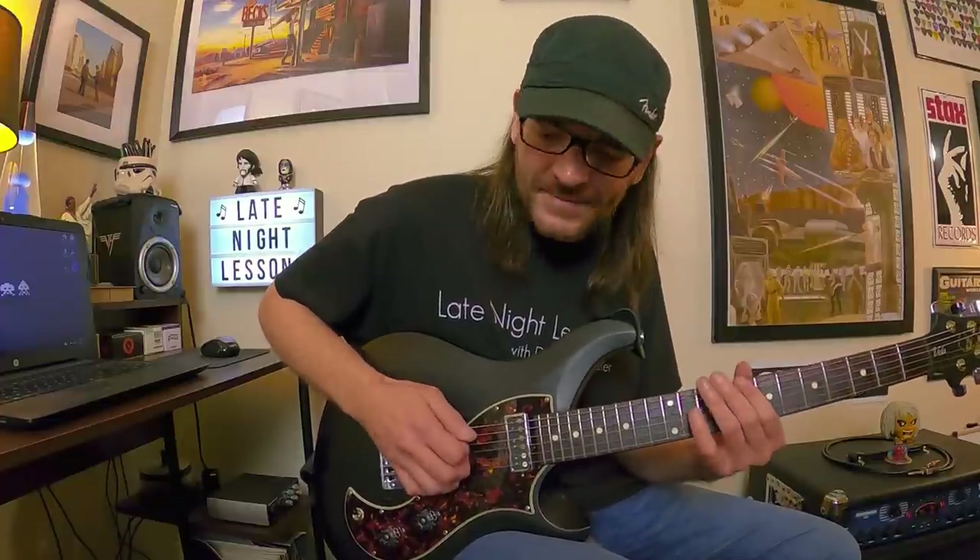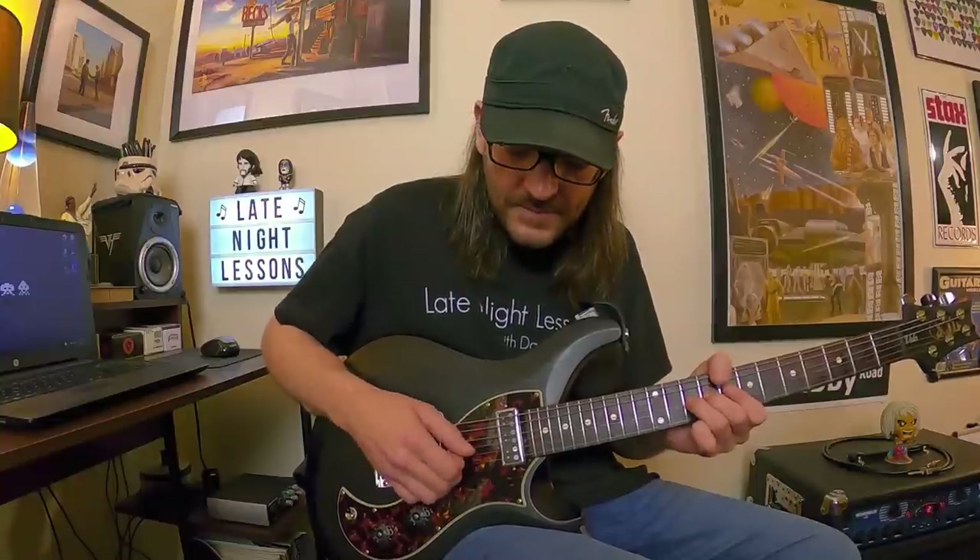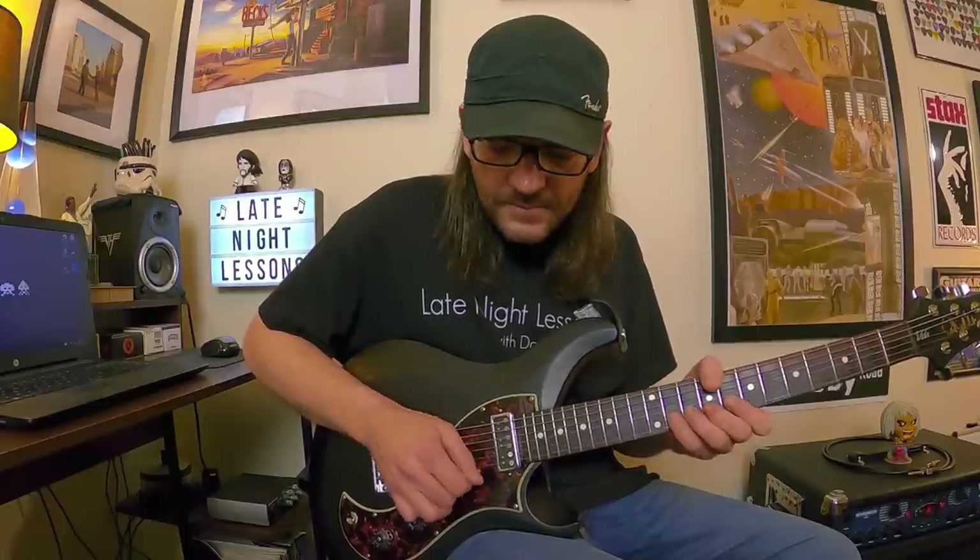Another thing you can try is move through a scale and almost exaggerate the notes, really focusing on adding vibrato — you can feel it in your fingertips, maybe even in your wrist if you're doing it right. Take a simple scale like a minor pentatonic scale and just move through it, trying to maintain the same speed on every string as you change to a different finger, really trying to mimic and repeat that same vibrato motion.